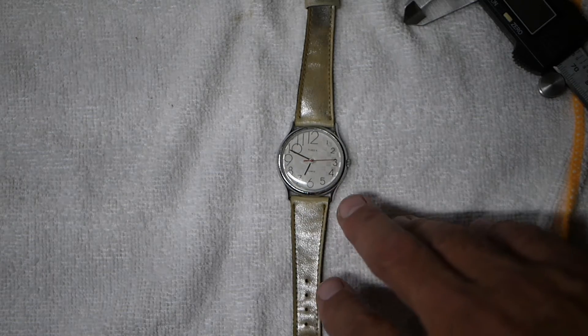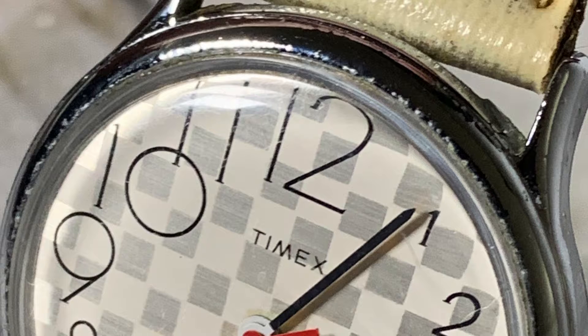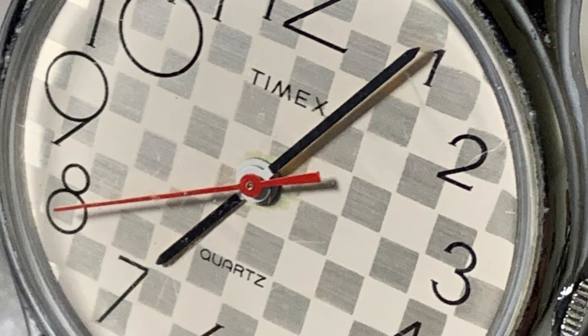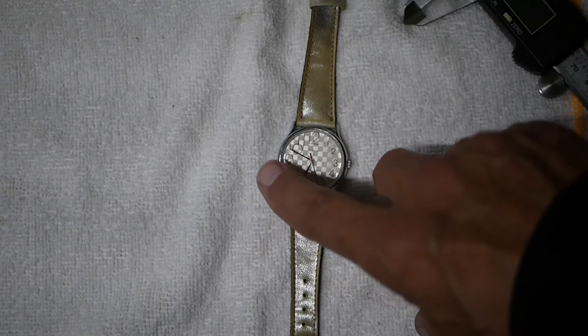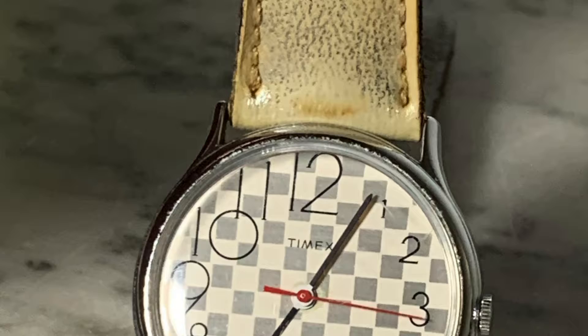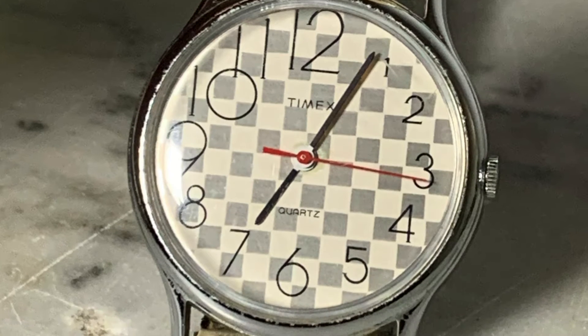This is a unique watch because it has the checkerboard dial — that may be hard to see, but you can see it a little better as we move it around. It also has what I think they call a graduated number scale, so they start small, get bigger all the way around to 12. Really cool, funky 1980s era watch.